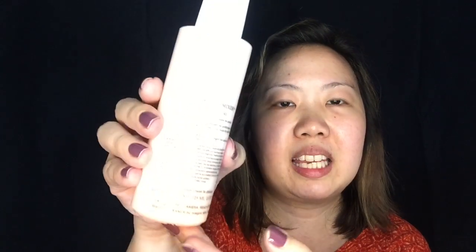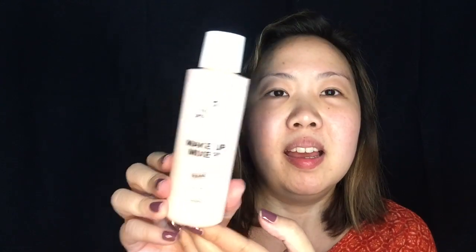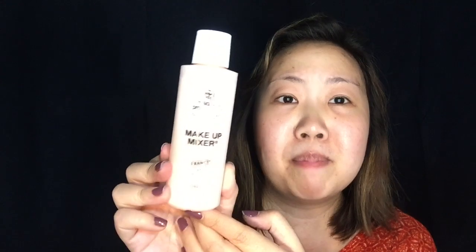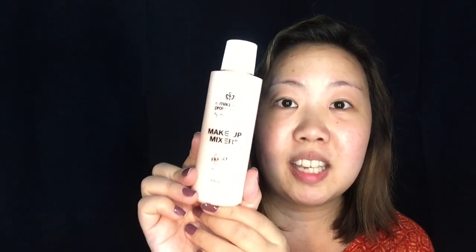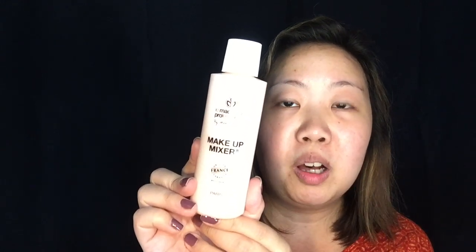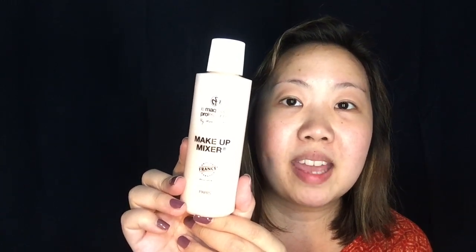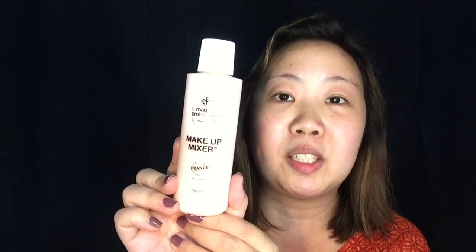At the back, I cannot really understand — it's written in French. I really never heard of this one. It's a makeup mixer but I heard there are so many uses for this one product. You don't need to go to France just to get this because you just have to go to the website of the Style Quarter. On Instagram that's TSQ Makeup, on Facebook that's the Style Quarter, and their website is the StyleQuarter.net.